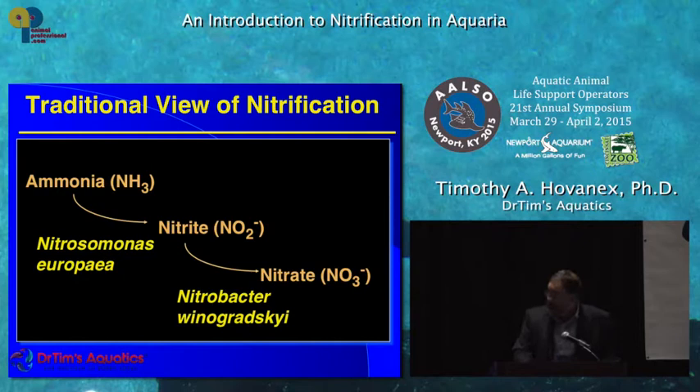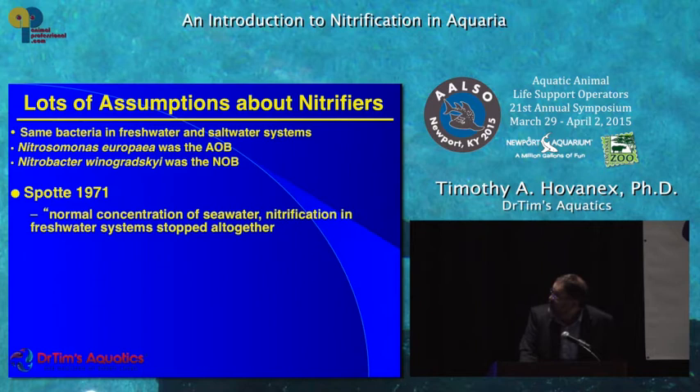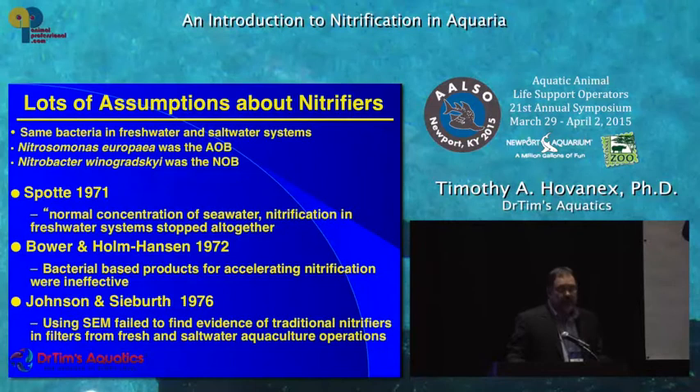The traditional view assumed the bacteria were exactly the same whether in freshwater or saltwater — Nitrosomonas europea or Nitrobacter winogratsky. But in the literature there were lots of hints that wasn't what people were actually seeing. Then in the mid-90s it became possible to really study microbial ecology. I'm a fish ecologist by background — you can identify a pufferfish on a reef, but bacteria only come in a couple of shapes and you couldn't tell one from another.